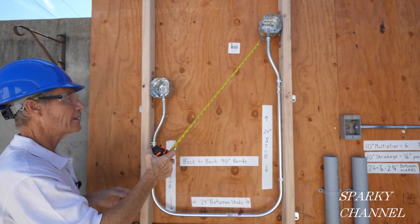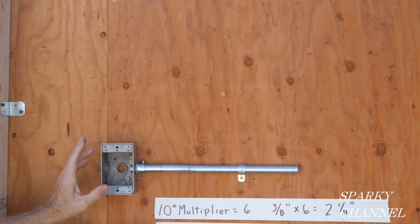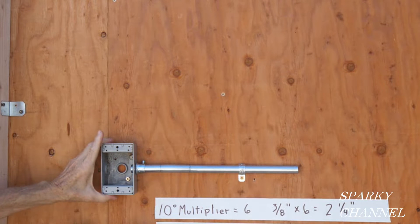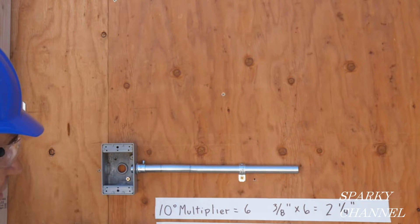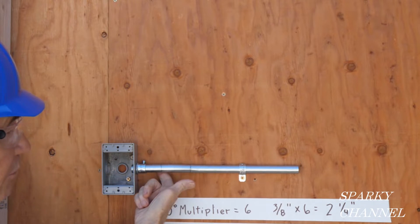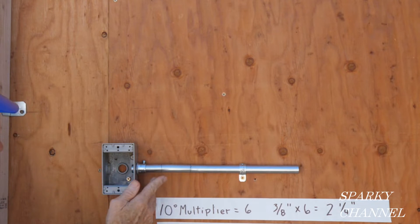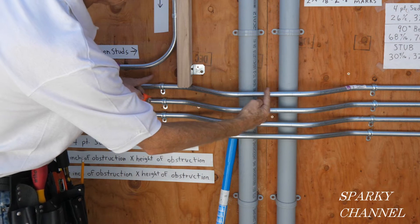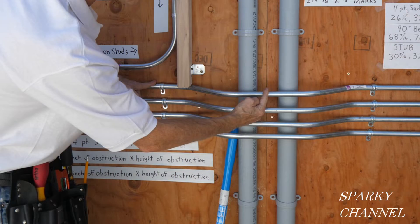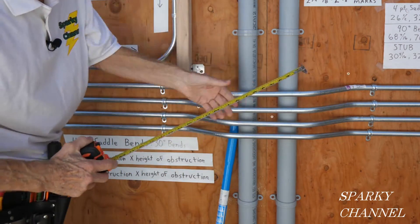I'm also going to be showing you a box offset that goes into a regular receptacle-type box — the distance behind here is three-eighths of an inch, so it had to jump up three-eighths of an inch to go into this box. From here to here would be a regular offset bend, and together they make what we call four-point saddle bends.